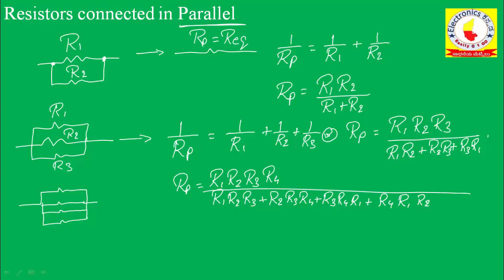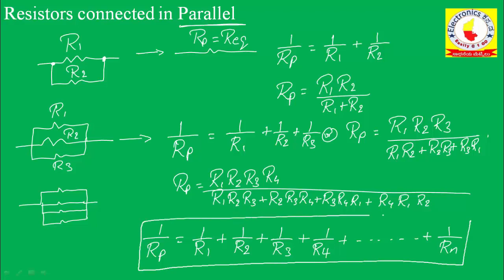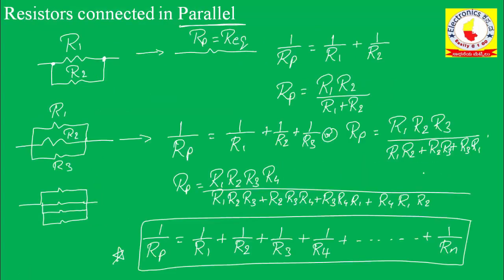The general formula to remember is: 1 divided by R parallel equals 1 divided by R1 plus 1 divided by R2 for two resistors in parallel. For three resistors in parallel, add plus 1 divided by R3. For four resistors, add plus 1 divided by R4. For n resistors connected in parallel, the formula extends to plus 1 divided by Rn. For series, the formula is R1 plus R2 plus so on to Rn.